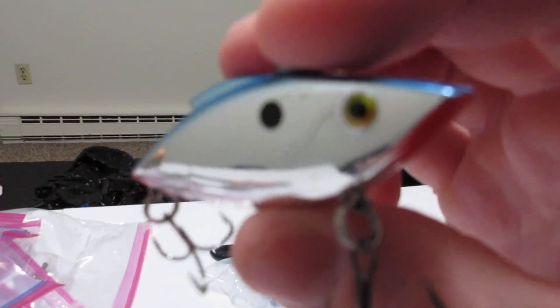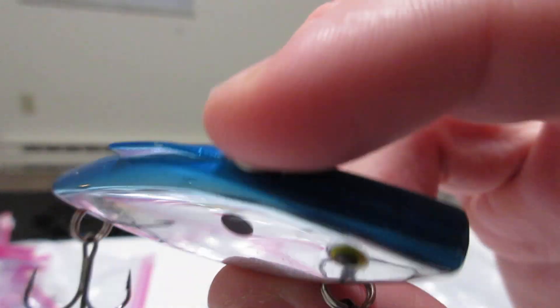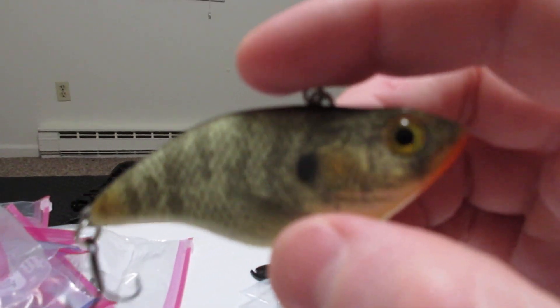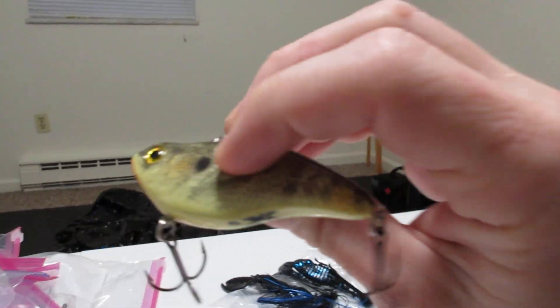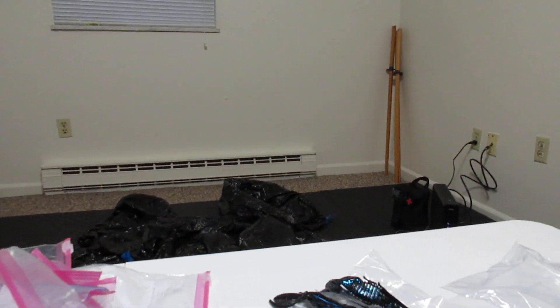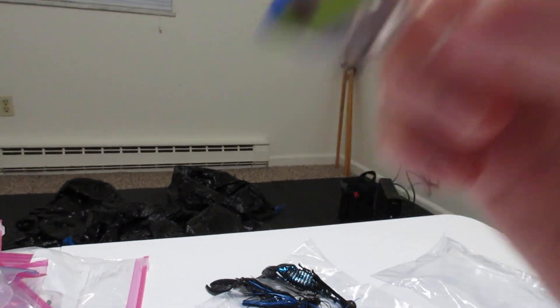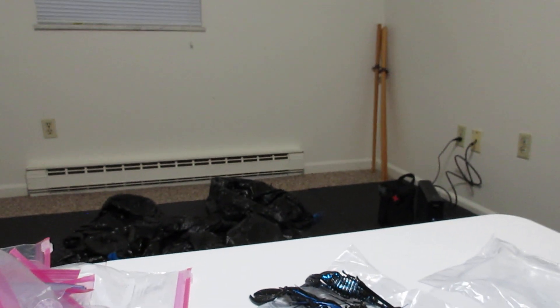Alright, onto the really good baits that people are gonna really want. You got a lipless crankbait. Another lipless crankbait — this one is made to be like a shad. I'll shake these so you can hear the rattle. Another sexy shad color. This one's like a cheapo one, but here's what it is — that's what it is.